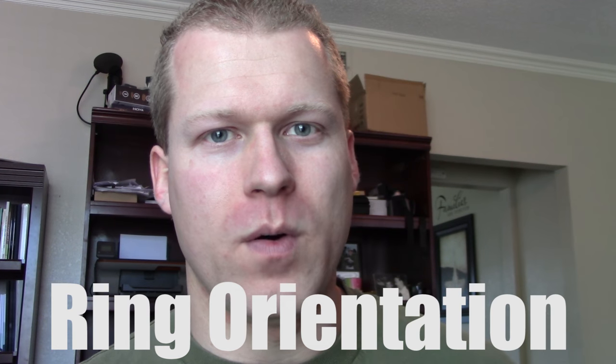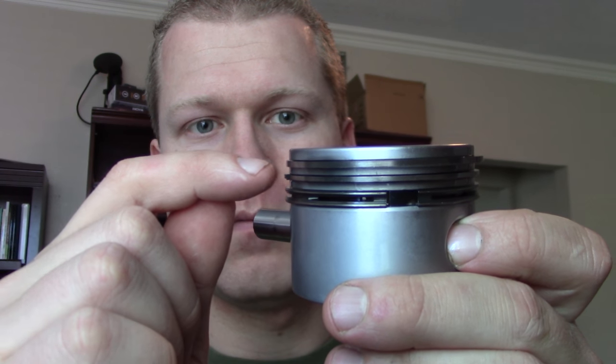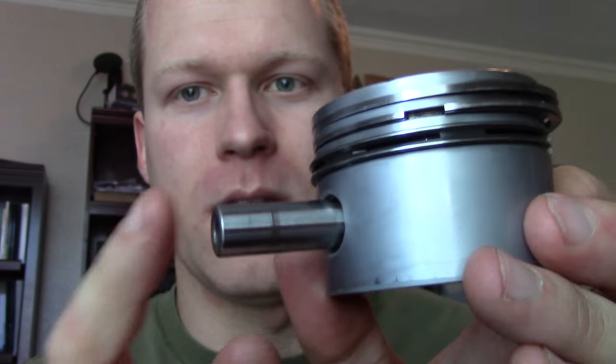One thing you want to watch out for when installing your piston rings is orientation. Notice there are three rings: the first compression, second compression, and usually an oil or oil scraper ring. You want to orient them 120 degrees apart. I marked this here just for an example. Make sure that none of the gap ends are directly over top of the wrist pin.